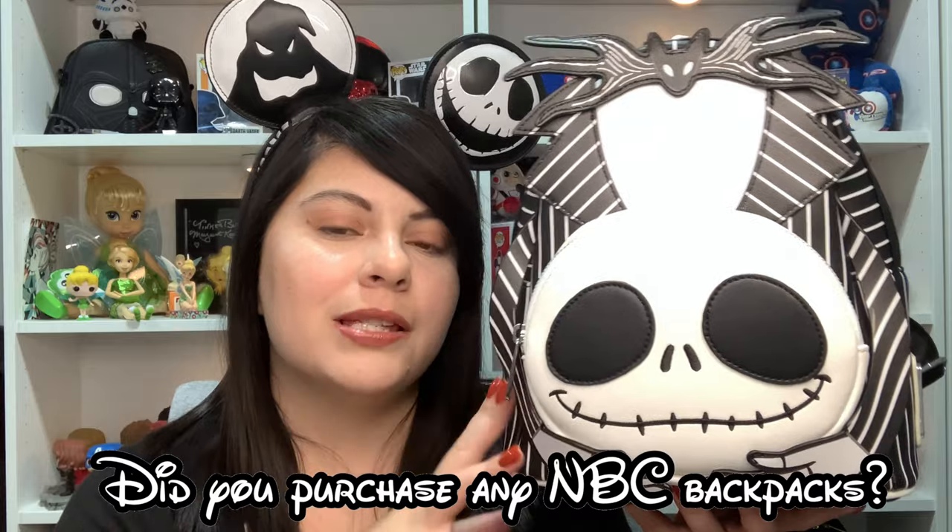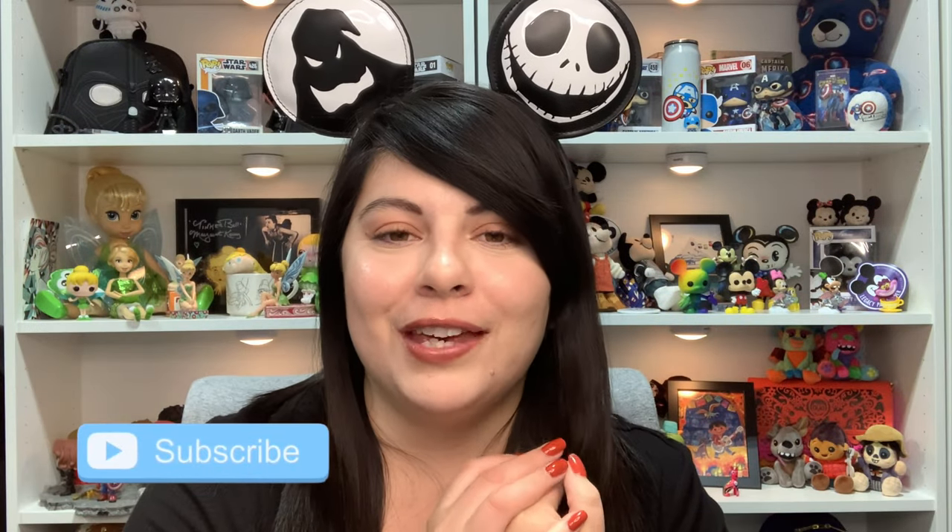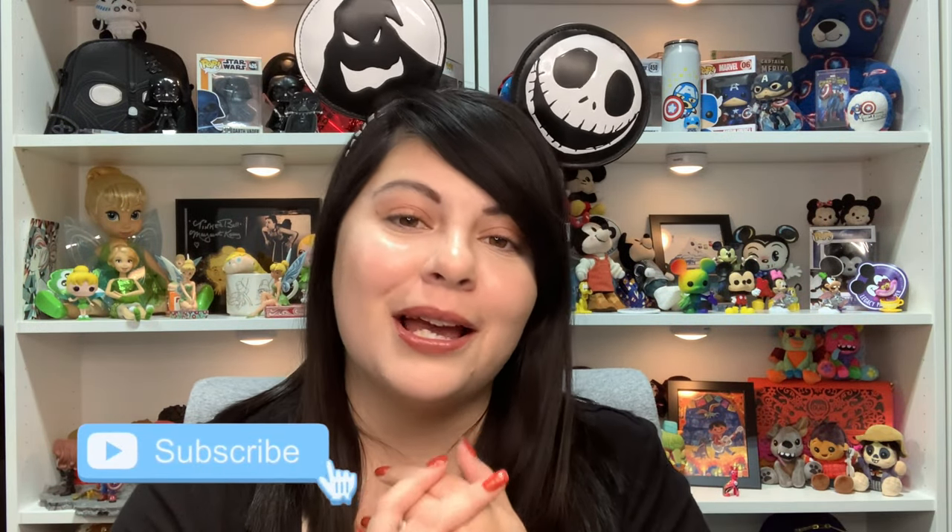Let me know if you guys pre-ordered or got any Nightmare Before Christmas backpacks — let me know if we're twinning! Anyways, that's it for today's video. I hope you guys enjoyed it — definitely give this video a big thumbs up if you did, hit the subscribe button and notification bell so you can be notified every time I upload, which is every Monday, Wednesday, and Saturday. I'll catch up with you guys next time, bye!